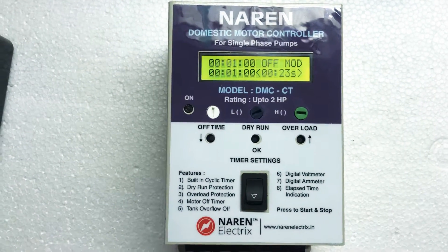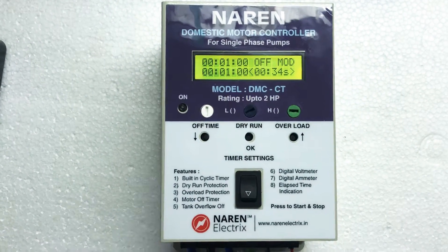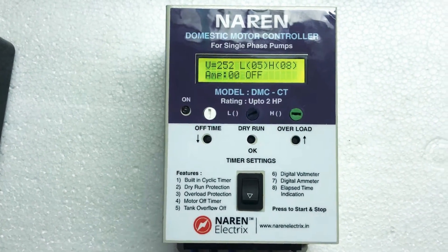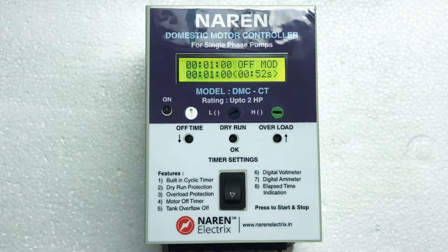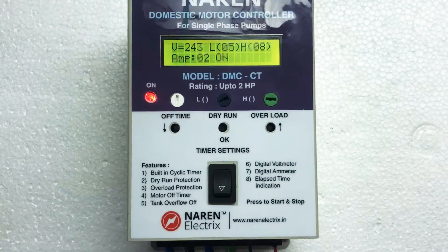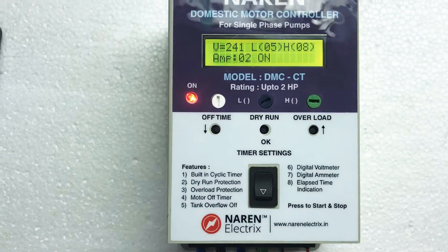Now let's look at the timing settings — that is the on time and off time. On time is the duration for which you want the motor to run, and off time is the duration for which you want the motor to wait. For example, if on time is set for 15 minutes and off time is set for 60 minutes or one hour, the motor will run for 15 minutes, turn off, then wait for one hour, then run for 15 minutes again — this cyclic timer keeps repeating. If you want the motor to run twice a day for 15 minutes, set on time to 15 minutes and off time to 12 hours. If you want it to run once a day for 30 minutes, set on time to 30 minutes and off time to 24 hours.